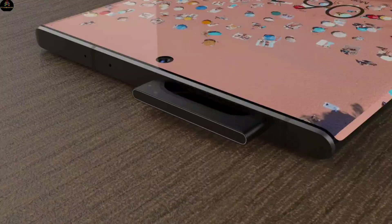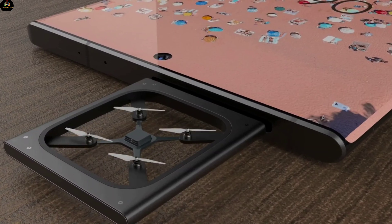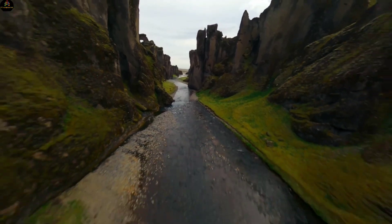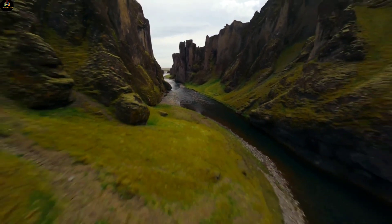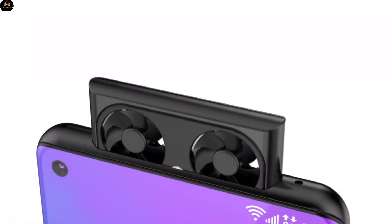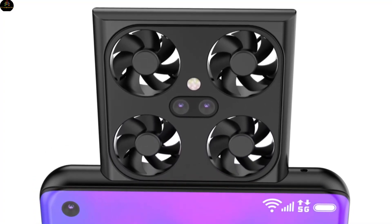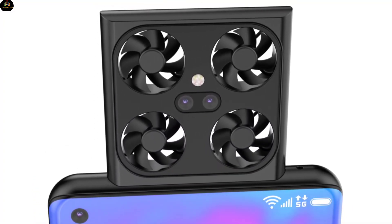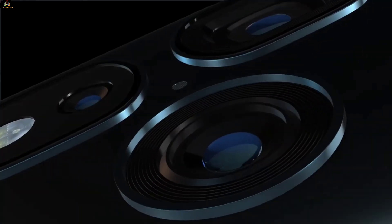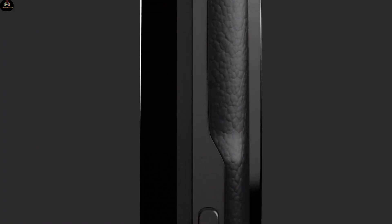Camera Setup. The most talked-about feature in this Vivo smartphone is its drone camera. A drone camera has been provided on the front side of this phone. This phone will come with a 200-megapixel drone camera, which you will be able to fly with the help of your phone and record photos and videos. Additionally, a triple camera setup will be seen on the rear, with 5x optical zoom.